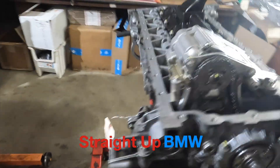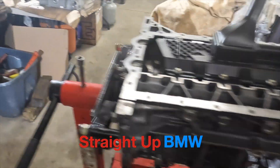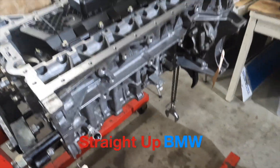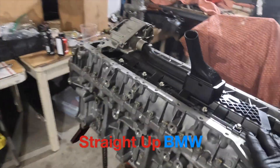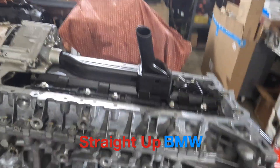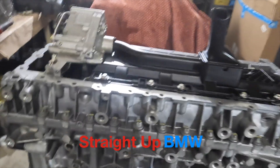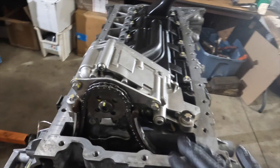We're going to continue with the build on the N55 ending in 7701. We're pretty much ready to button up the bottom half of this engine and put the oil pan on. Everything has been done — pistons, oil pump, baffle installation. One thing we want to do before putting the oil pan on is just go through a visual check.